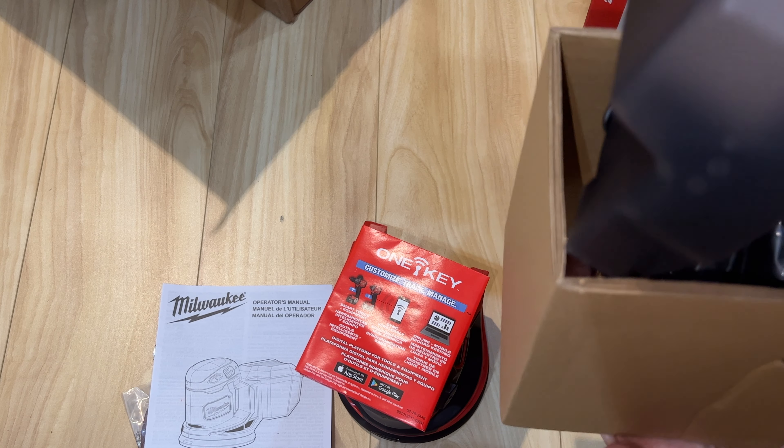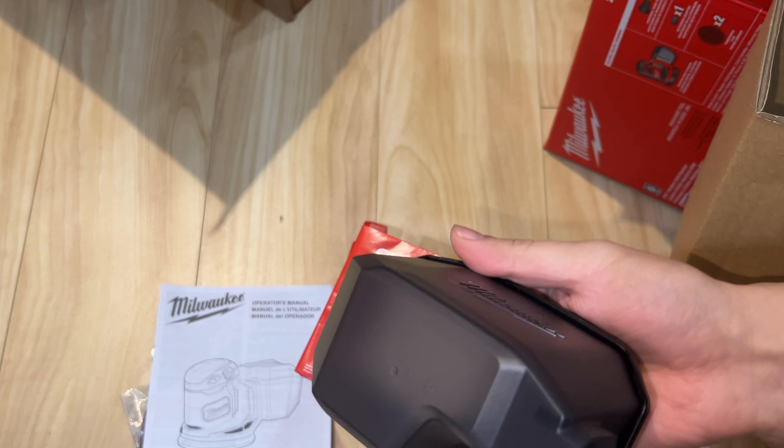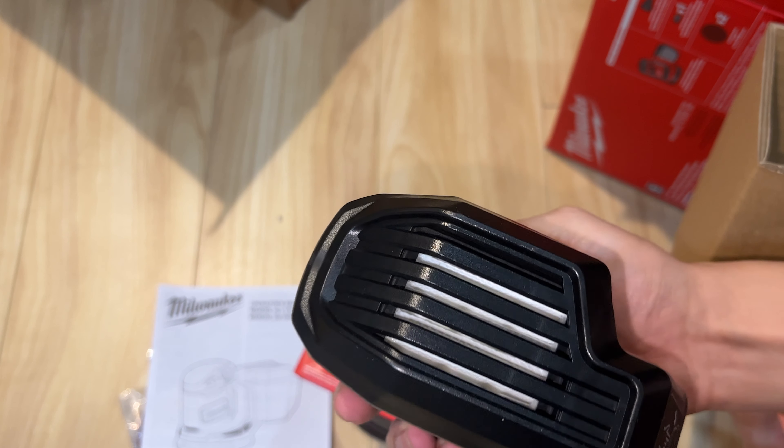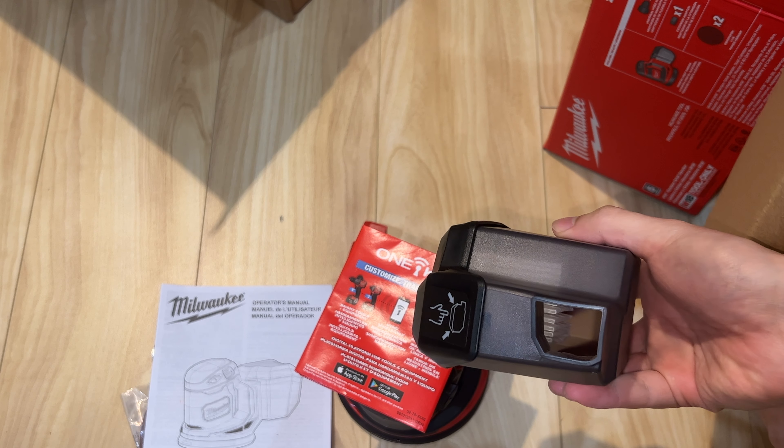And a little canister for the sander, and then it comes with the filter — pretty nice.